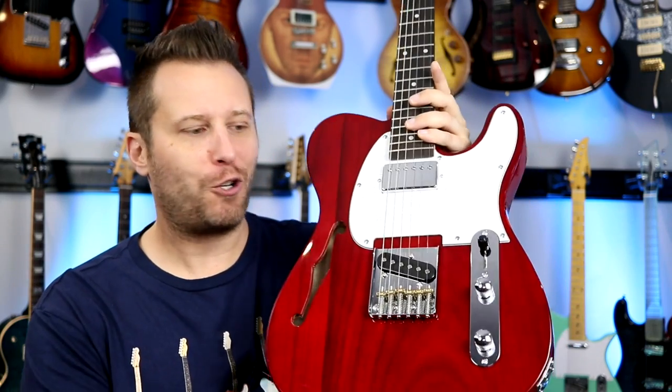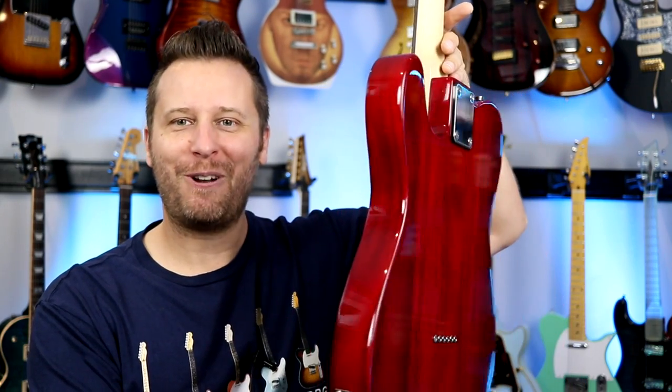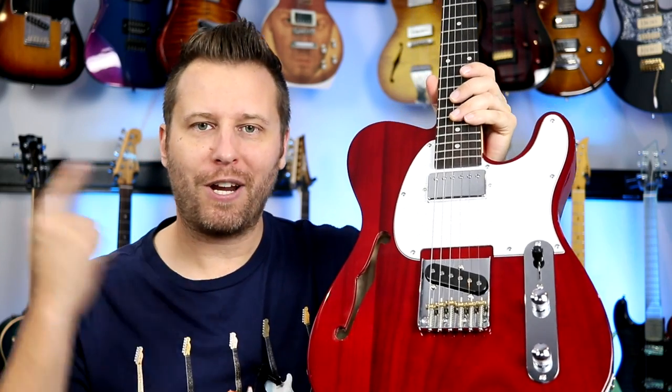This is the second Glary guitar I featured on the channel. The first one was kind of like their bare bones model. This one is a little bit of an upcharge at 120 bucks, so we're going to see what you get for that. Just at first glance with this translucent red finish, this is a really beautiful guitar.